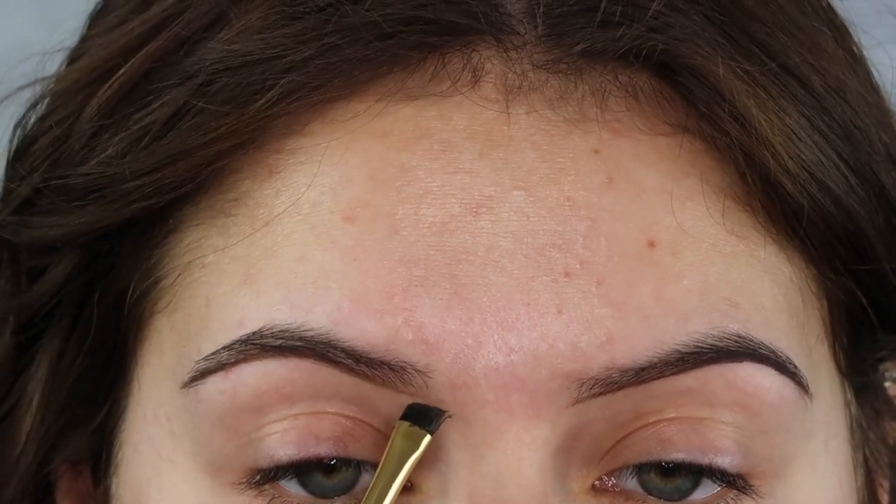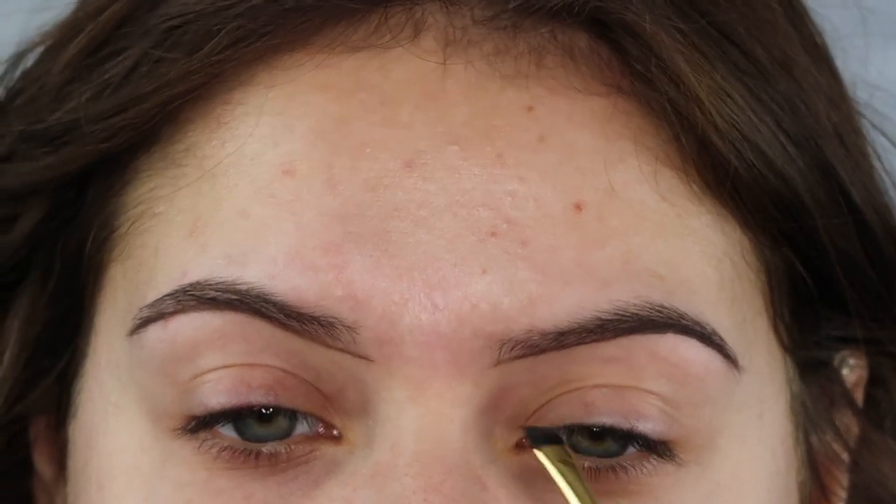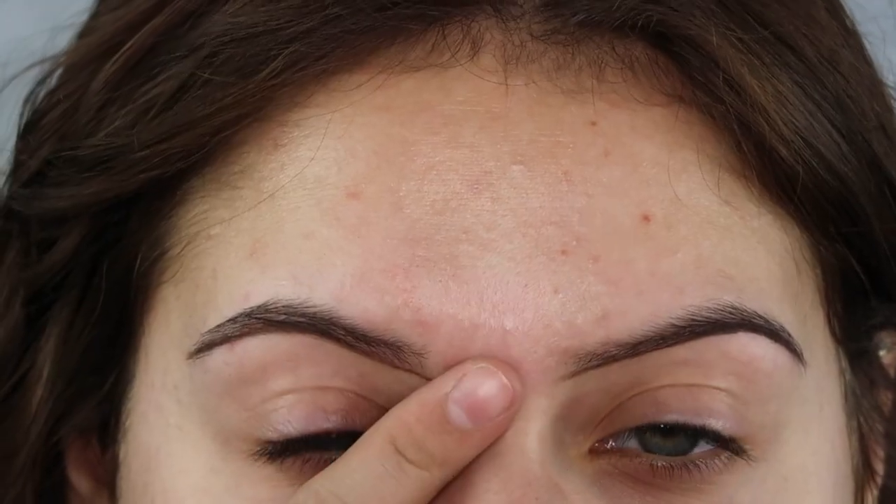Making sure that there are no sparse areas in the brow, and now what we're doing is extending the brow out a little bit just to make sure that our brows are the same size.